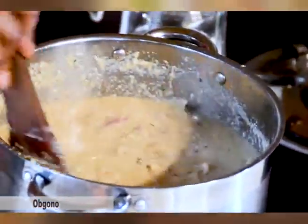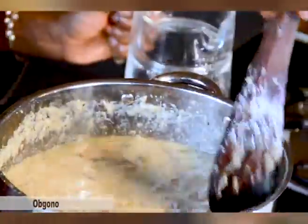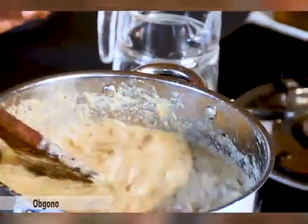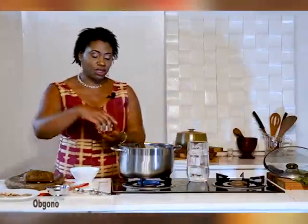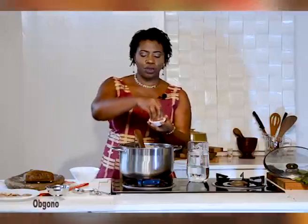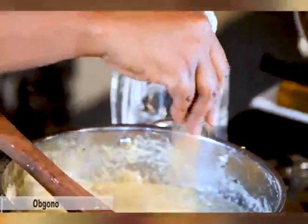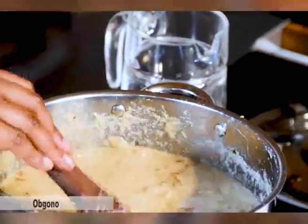I'll add just a little bit more Ogono. By the time it's finished, it will be nice and at the right consistency. We'll dust this with a little bit of crayfish — which is dried shrimp — about two tablespoons of it, or as you choose. Cover it, and within five minutes or so, it should be ready to serve.